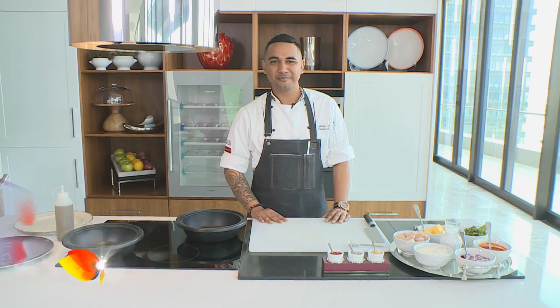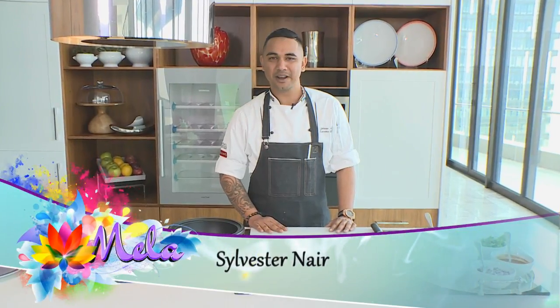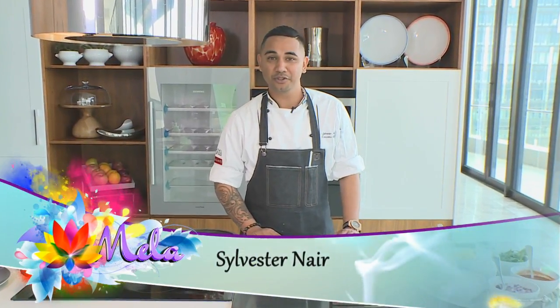Hi guys, welcome back to my kitchen. Today I'll be preparing a butter chicken curry for you, and I'm sure some of you want to know why butter chicken curry. It's also something I've done before, but today it's quite special to me because it's what I ate with my wife on my first date with her.